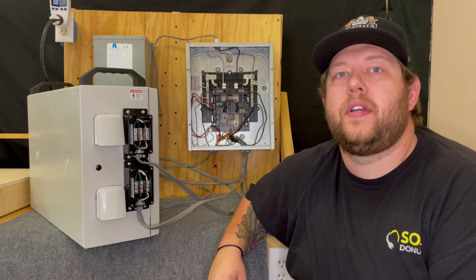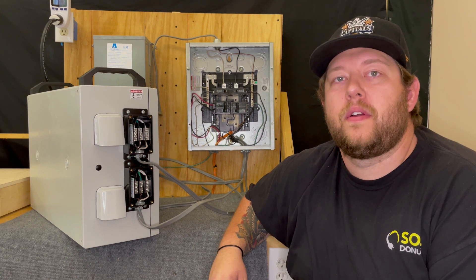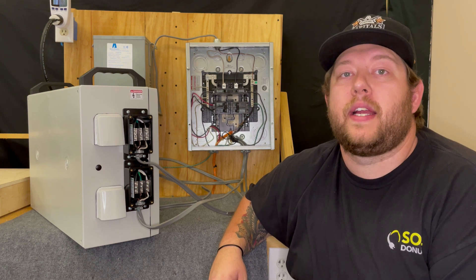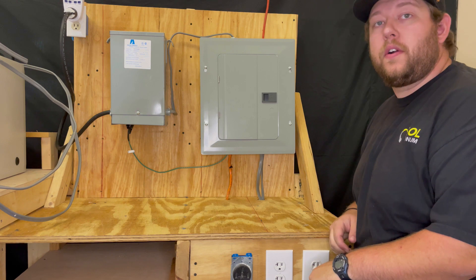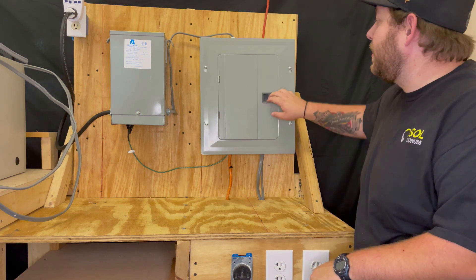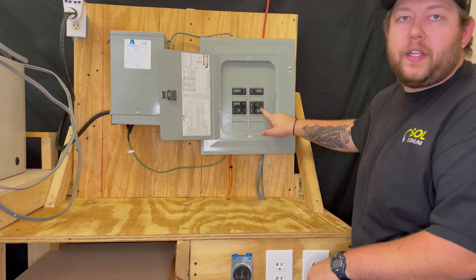Now that we've covered wiring our well pump battery backup system, we'll move on to how you connect it into your electrical panel. Before doing any work, remember to always secure power and to follow proper lockout/tagout procedure. To start, you need to identify which breaker controls your well pump — in our test bench here, this breaker controls our well pump.